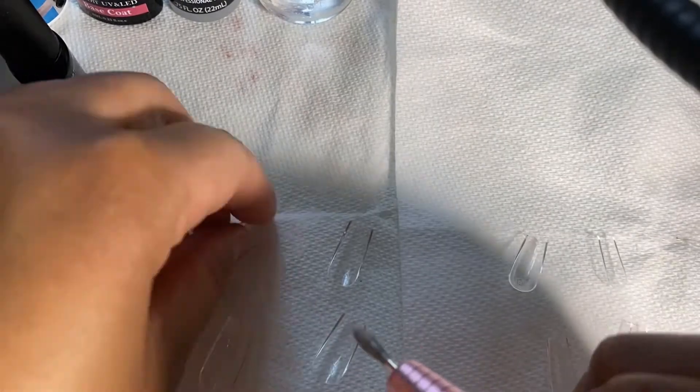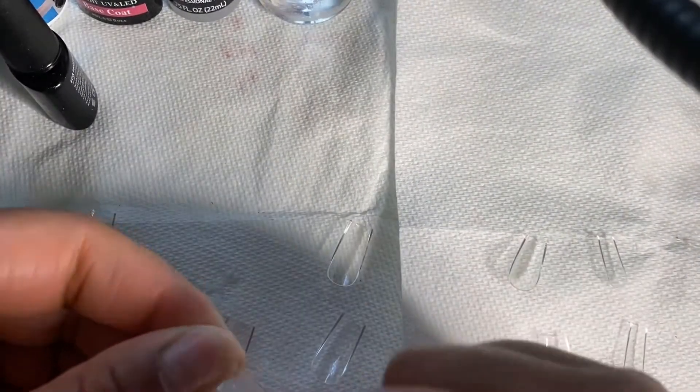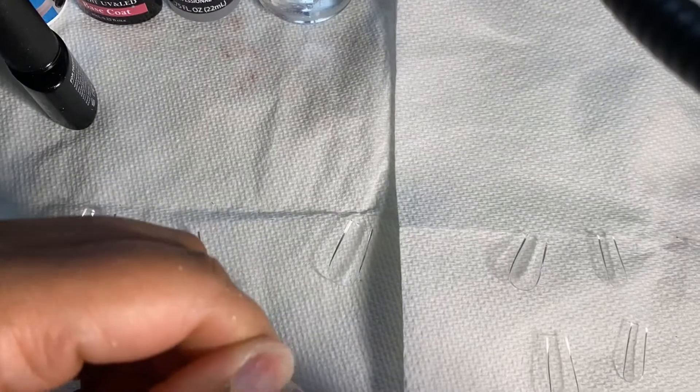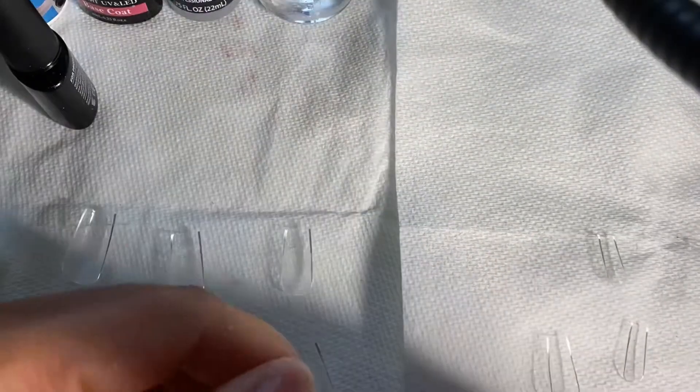As you guys can see, I'm just prepping the nails to apply the gel X extensions. This week I will be using the medium length square shape nails for this design.